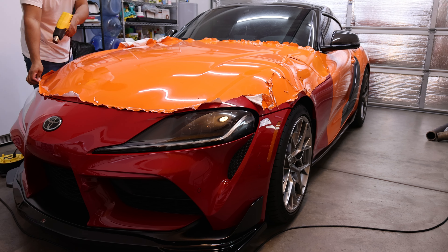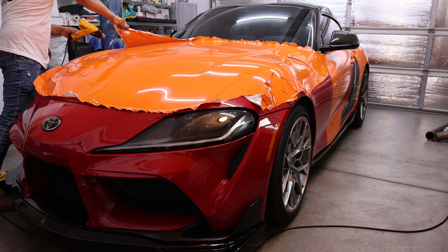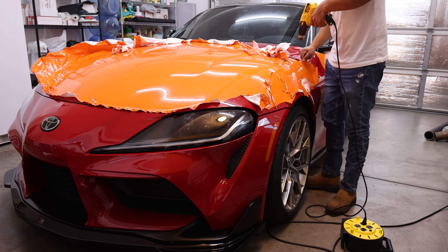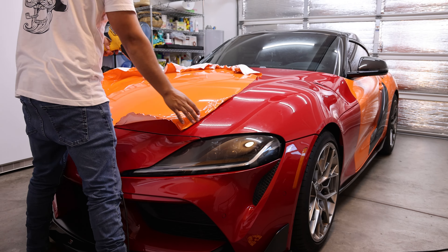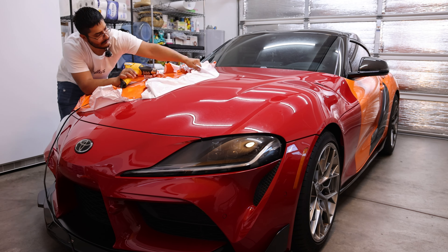Definitely with the weather, guys, it's a challenge. You've got to make sure the surface is warm and the vinyl is warm, because it's going to be fighting you if it's not. I definitely recommend removing vinyl in the summer if you can wait — it's a lot easier.